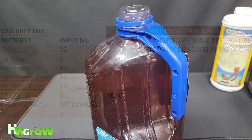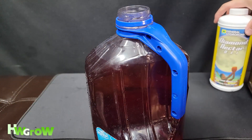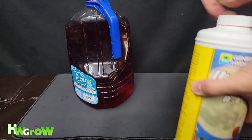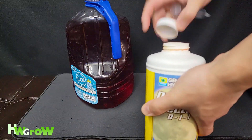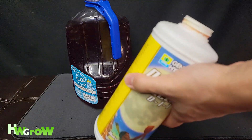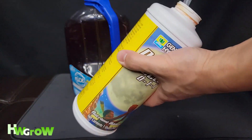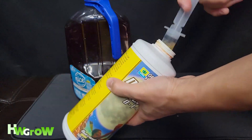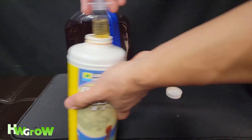And then Diamond Nectar — this is humic acid. It helps with nutrient uptake, and it's optional; you don't need it. But I like to put it in, especially in bloom. Not so much in veg, but it doesn't really matter.